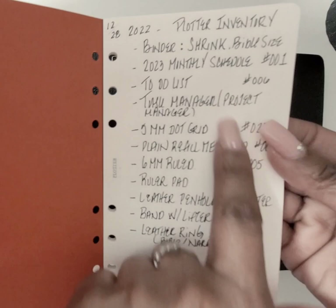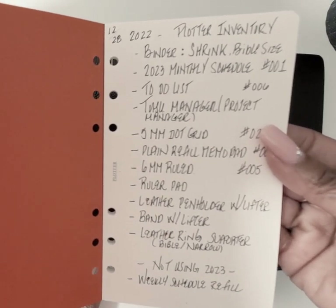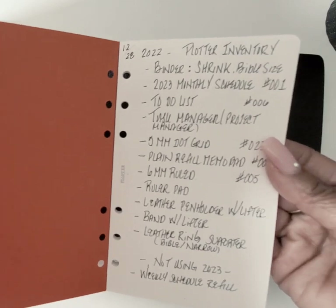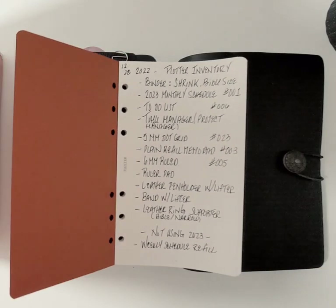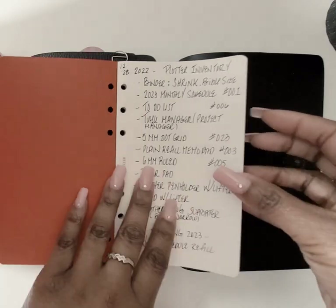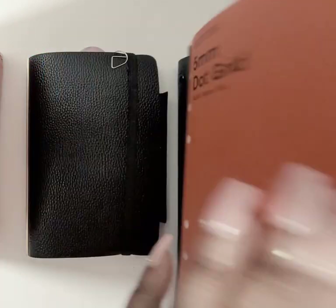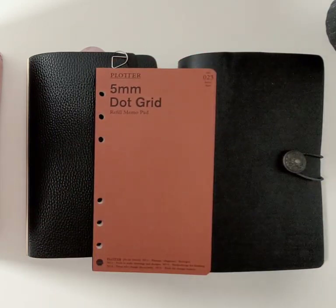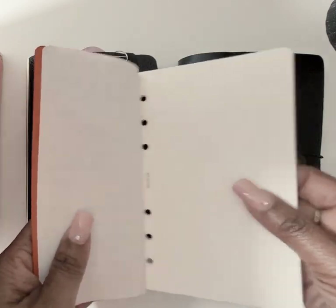Here's a list of all the plotter products I have. Not using for 2023: the weekly schedule refill. The reason is I actually like bullet journaling a lot — not the artsy crafty kind, but the simple kind: just making a list, brief and to the point. Over the last two months I've been doing bullet journaling again. Part of the reason I got this dot grid pad was so I could use it when I want to have my schedule with me.